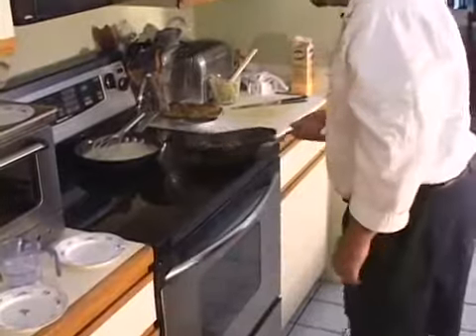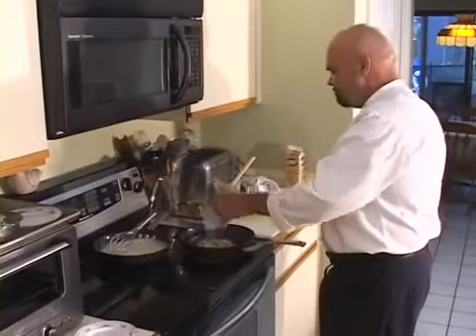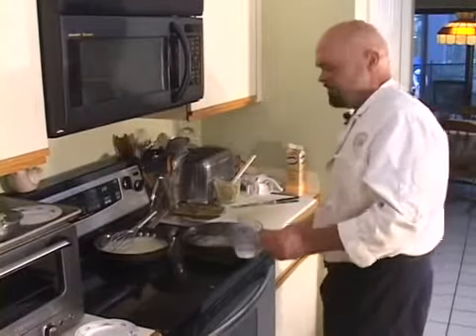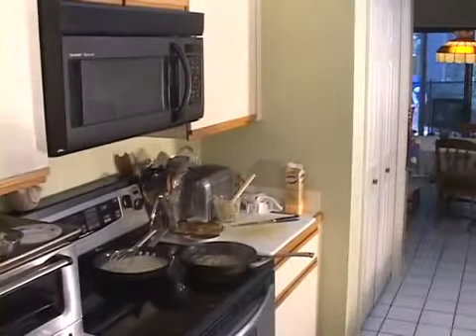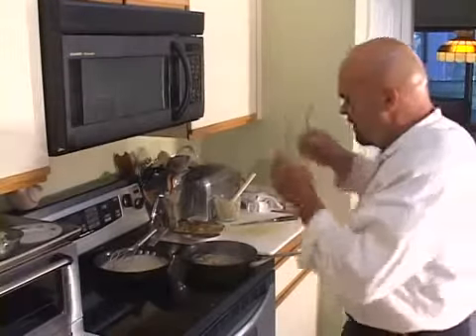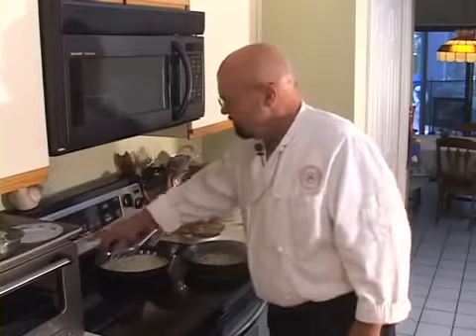Let it get hot. See, that pan sucked up all that water already — I'm adding a little more water. I want to get the onions nice and soft, and I'm going to raise the temperature on that oven real quick.